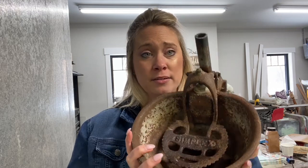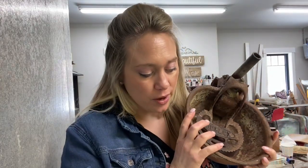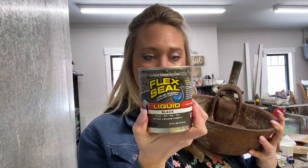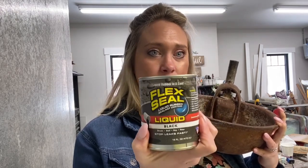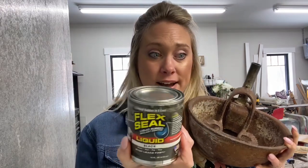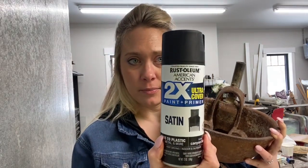First I thought I would paint it with marine paint, but marine paint is pretty expensive for a little project like this. So I decided to try this Flex Seal liquid rubber sealant coating. I happened to find it in the Walmart aisle with the marine paint and plumbing supplies, and it was on sale for about $11, which is probably not normal. I'm just going to give it a try. On the outside I'm going to paint it with this Rust-Oleum 2x satin paint and primer in black.